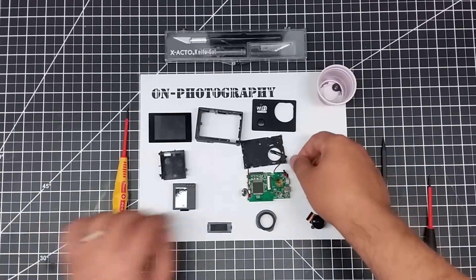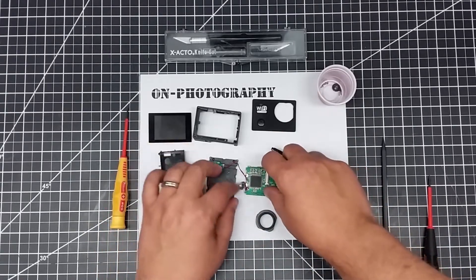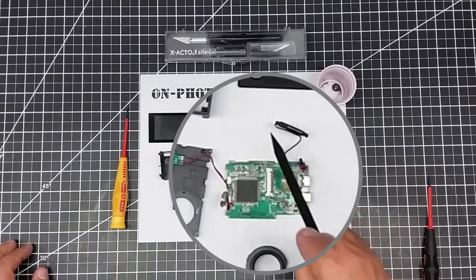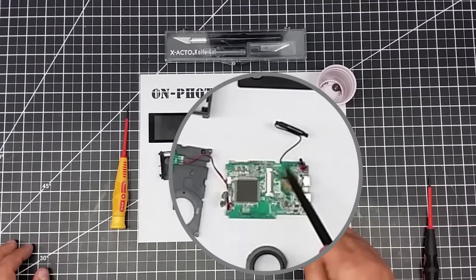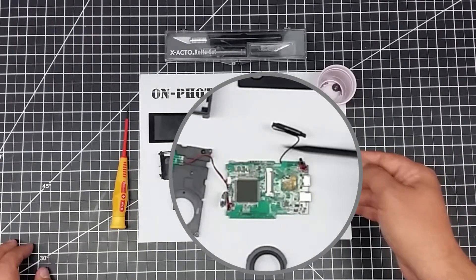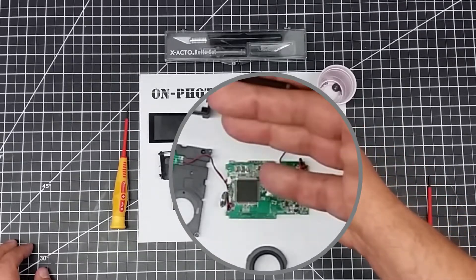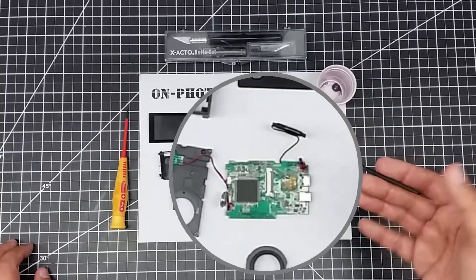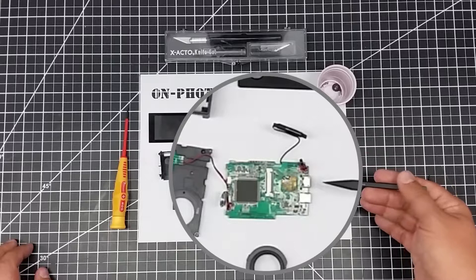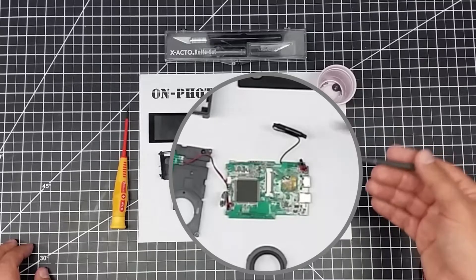Now that I have this apart, I want to share a couple of pieces with you. We have the Wi-Fi antenna — this is your 2.4 GHz Wi-Fi antenna. Say you were working on this for a drone or want to modify it: you'd simply replace this antenna. You could drill a small hole, put an SMA connector or something like that, and put a longer range antenna on it — that would be a cool project. We also have our mic sitting up here, so we could replace this little mic with an external mic outlet. It'd be mono, but that'd be pretty cool.